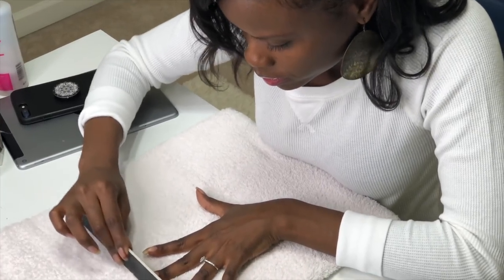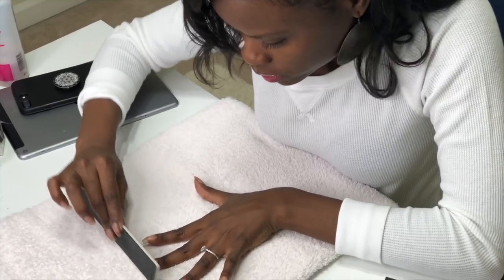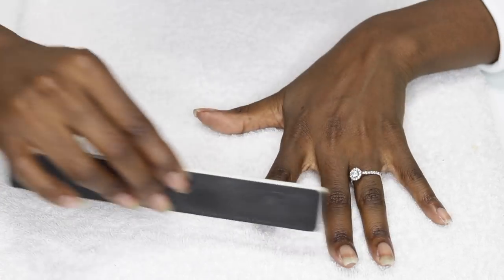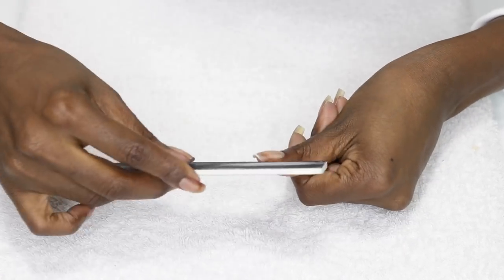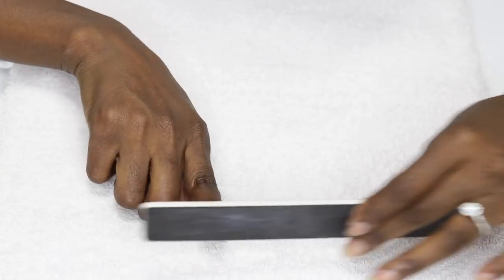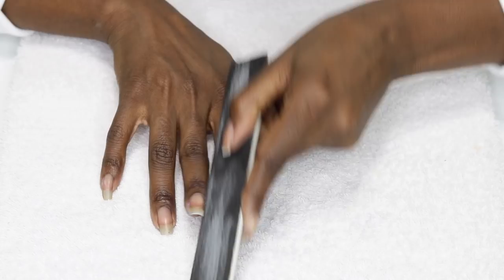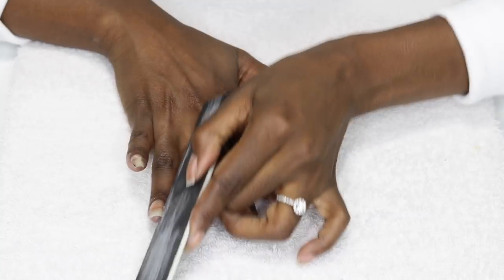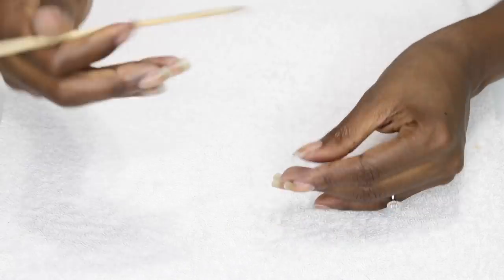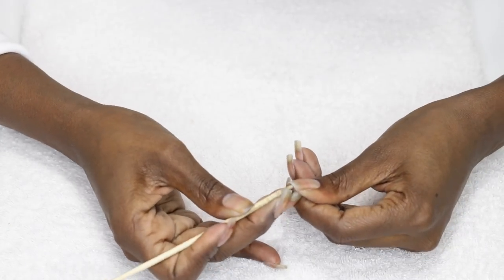So first things first is nail prep. It's just what it sounds like — preparing the nails for whatever treatment you are applying. To prep, I like to remove any polish first. In this case it's the color I applied in the last Nailed It video, Urban by Revline. Sometimes I naturally whiten and clean my nails with a handmade soak, but this step isn't necessary each time.